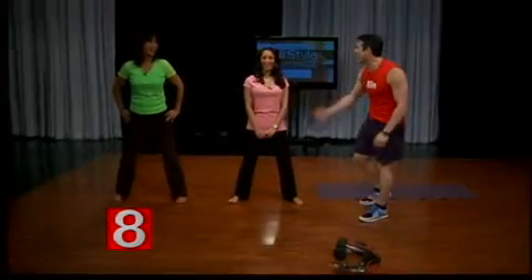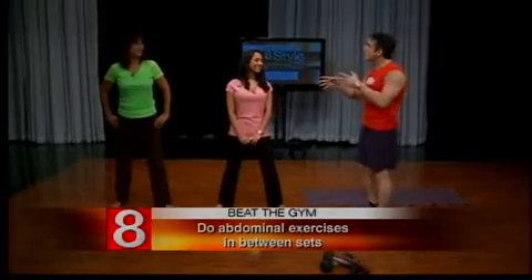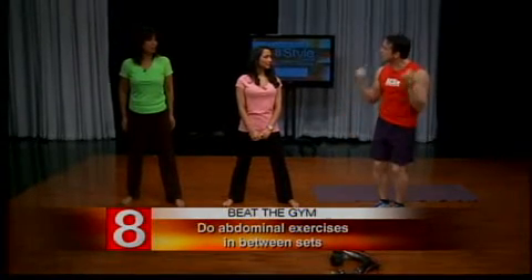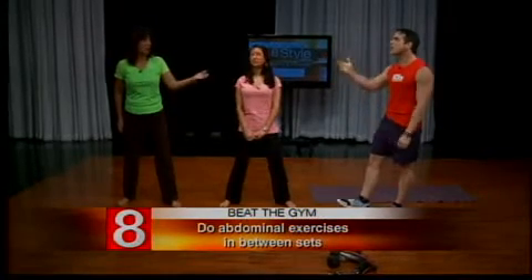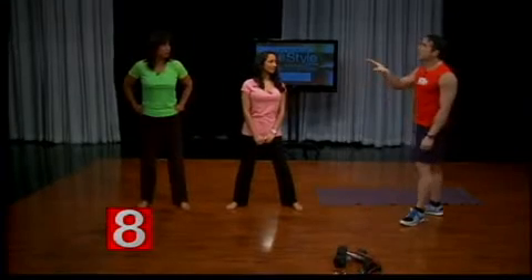Ab exercises — when do most people do them? Probably at the end, or not at all. So again, do a couple at the beginning and do a couple in between every exercise if you want. I try to do an ab exercise between every exercise. If I do a bicep curl, I drop down and do a set of crunches, then jump back up, do another set of curls, drop down, do a plank. I want to do the plank better — I feel like I don't have the right form. Yeah, we'll talk about that. It's a great exercise.